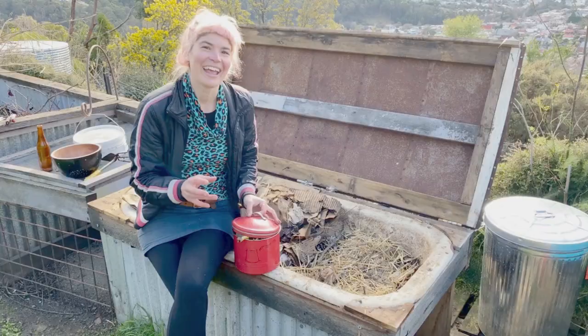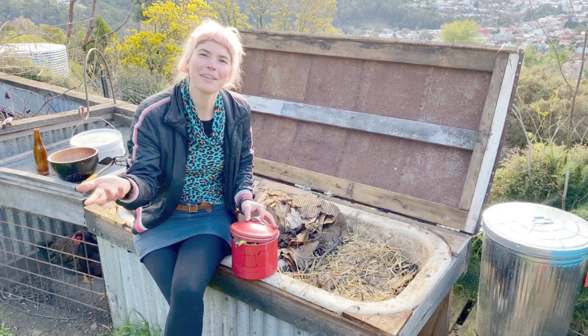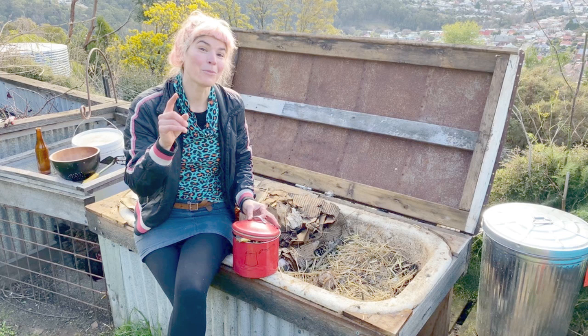A lot of people freak out with worm farms and say you can't put in citrus, onions, meat, or bread. I think: well, what's left to put in then? The short answer is you can put anything into a worm farm — some things in moderation more than others. So I've got my scrap bin here and I'm just going to show you what's going in today.